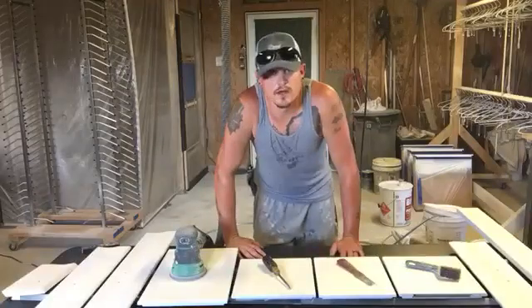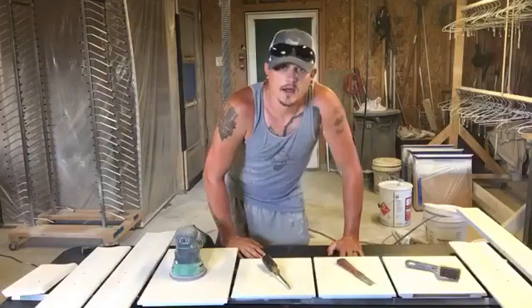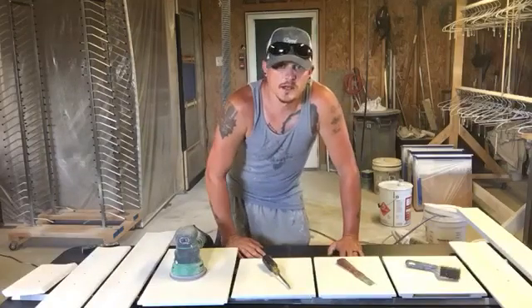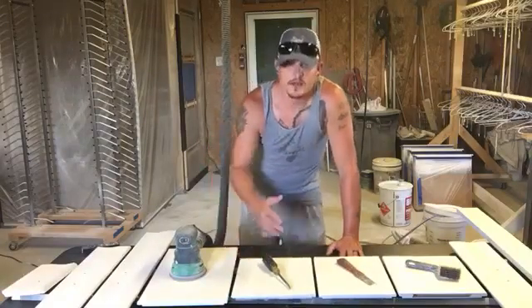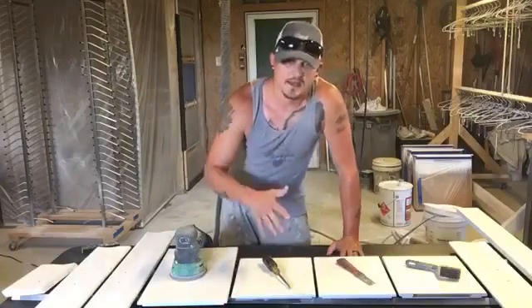What's up folks? Brandon Smith, Brand New Again Refinishing, coming to you on a Friday. It's still hot outside, has not cooled down at all. I hope you guys are staying cool, staying hydrated, all that good stuff. Don't need anybody falling out. But you know what day it is — today is paint day.